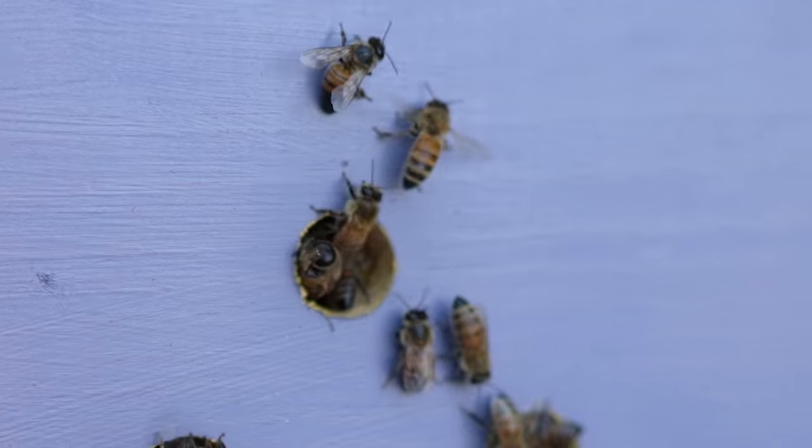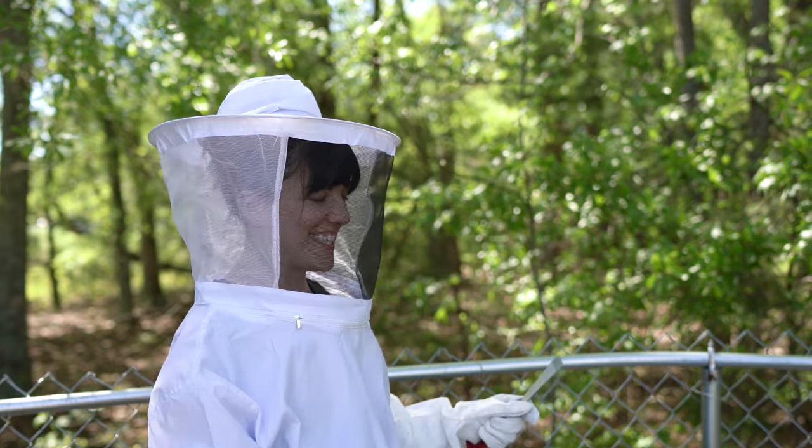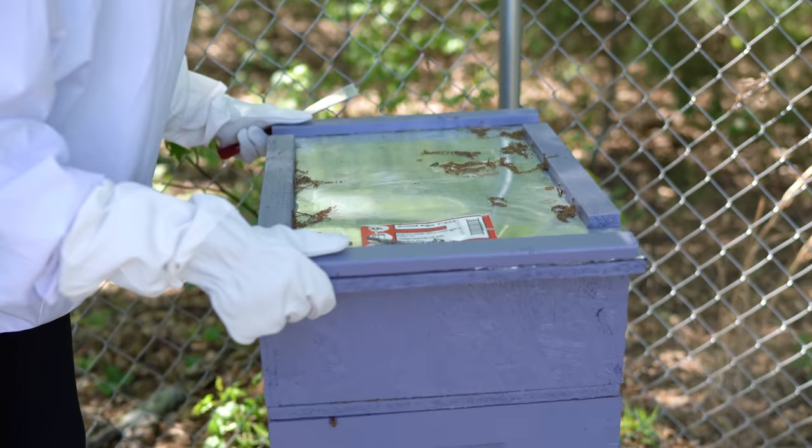Today we'll be filming Natasha's beehive. She's going to be looking inside her beehive for the first time. How long have you been thinking about starting beekeeping? I've been thinking about it for a couple of years now. I just never started because I wanted to learn more about the basics at least before I started a beehive.